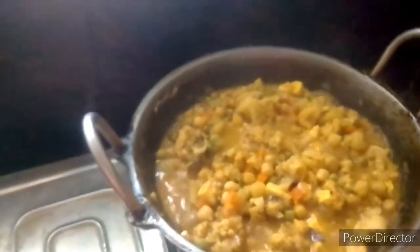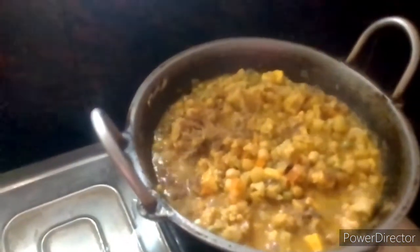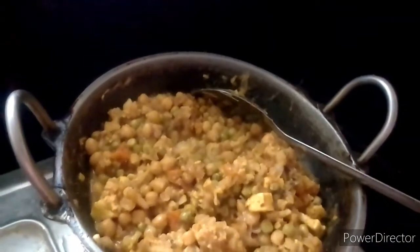Mix it well. If you have a Kashmiri powder, you can use it. Put it in the pot. Add the extra masala powder in the pot, then mix it well. Add the pepper and pour it in the pot. We will cook this for the first time.